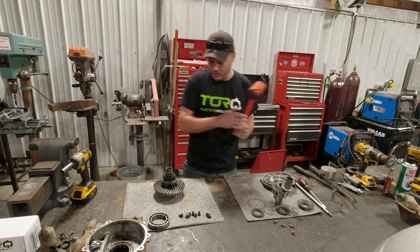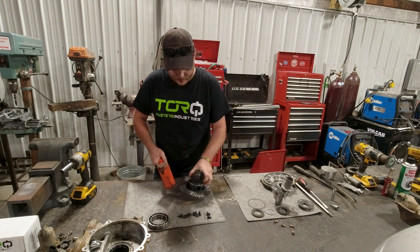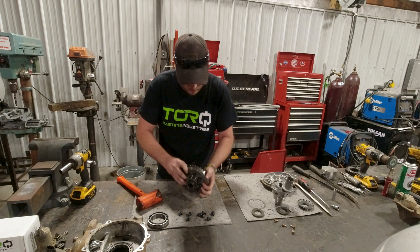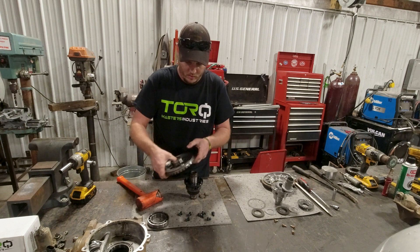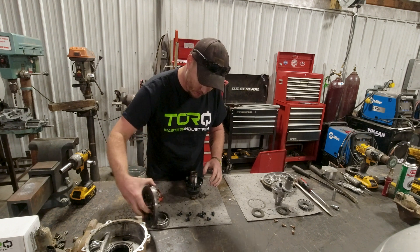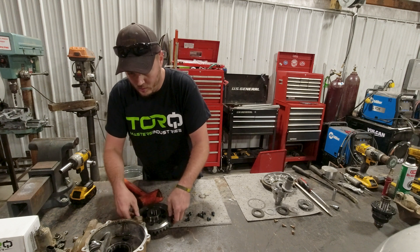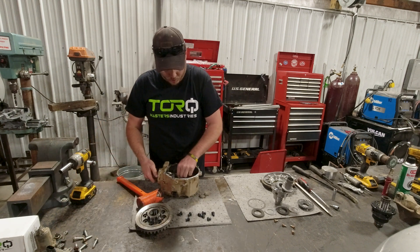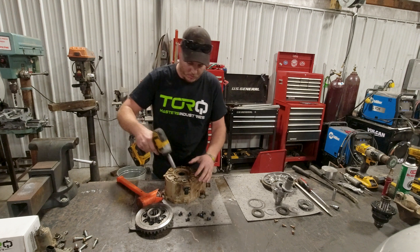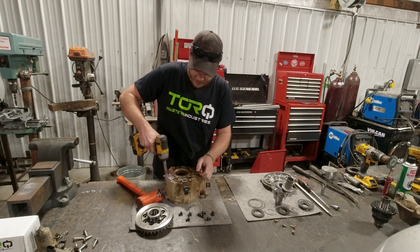We're going to swap over to the 14-mil and get these ring gear bolts out. Flip it over, get your dead blow, find your two dowels, and smack there. There we go. Set the ring gear aside. There is not a shim on this side, so you do not have to think about reusing one. Now this is a little more involved on the passenger side of the diff - you didn't have to remove it on the front axle setup, but you do on this setup because we have new seals for the bigger side gears.